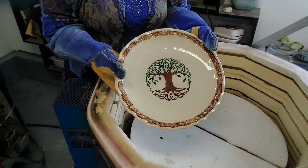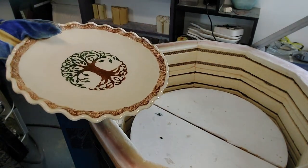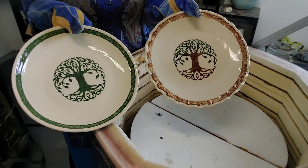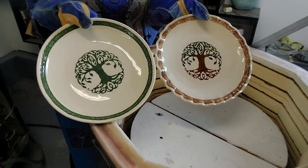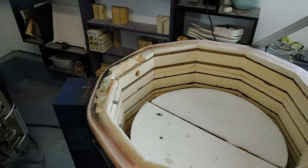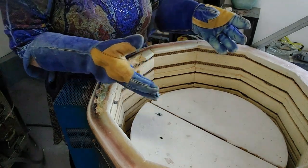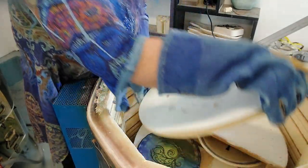Oh, that's gorgeous! You're gonna have to let me know out of these two which one you like the best — the one with the brown for the tree trunk, or the solid green.